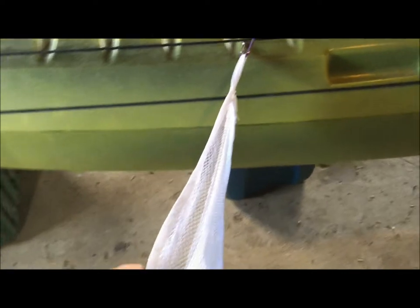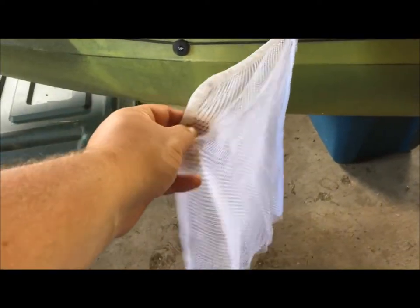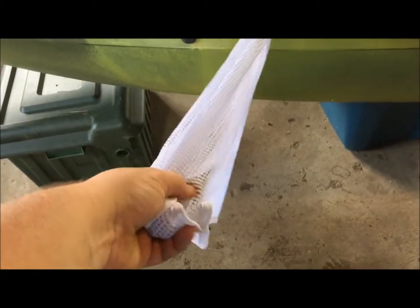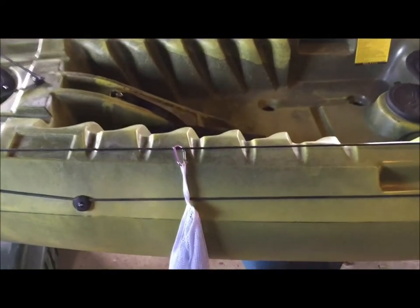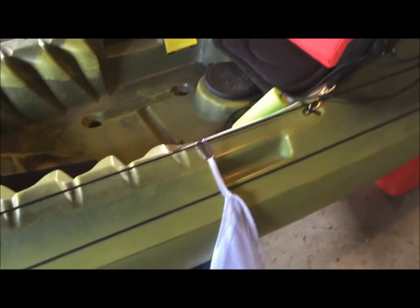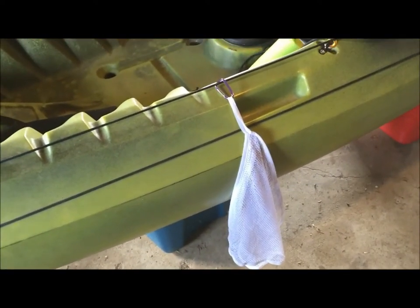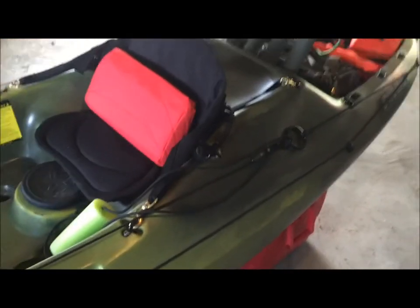This is a laundry hamper bag that I'm going to use for minnows and bait fish. When I get out to the lake I'll transfer them from the bucket to this mesh bag and hang it off my anchor trolley. I can move it up and down, and whenever I need a new minnow I just pick it up, unzip it, and I've got a new minnow.